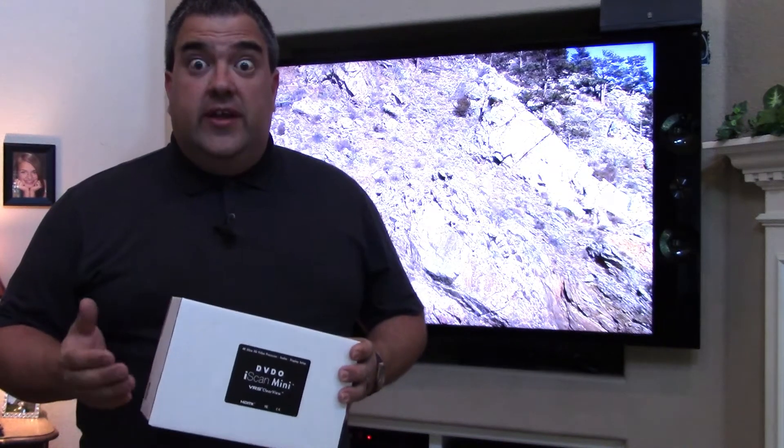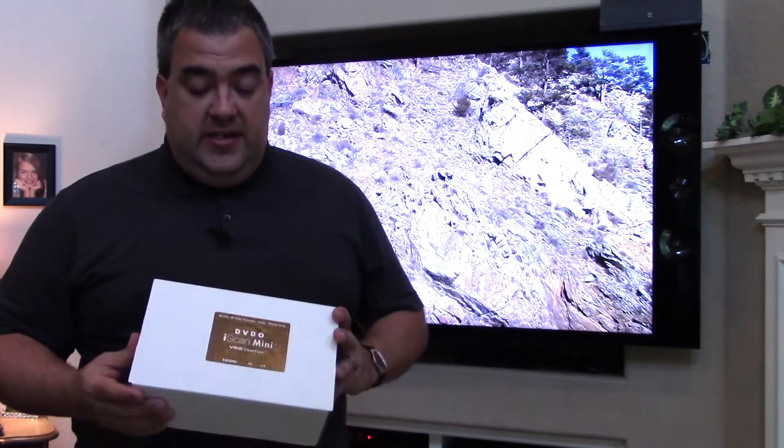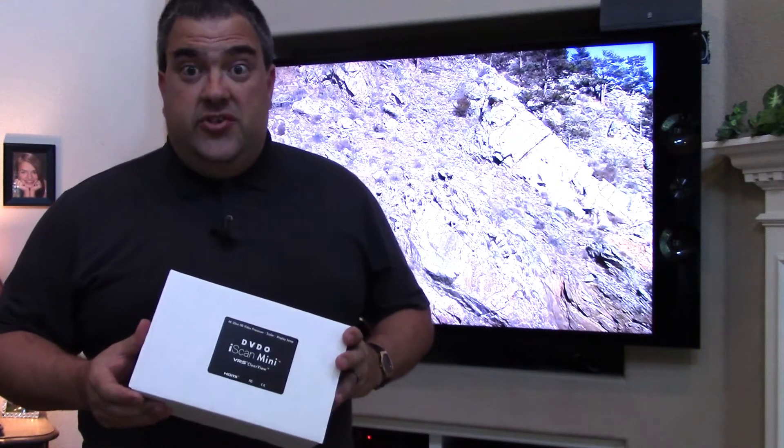Hi, I'm David from DVDO, and we're going to take a look at DVDO's latest product, the iScan Mini. So let's jump in.